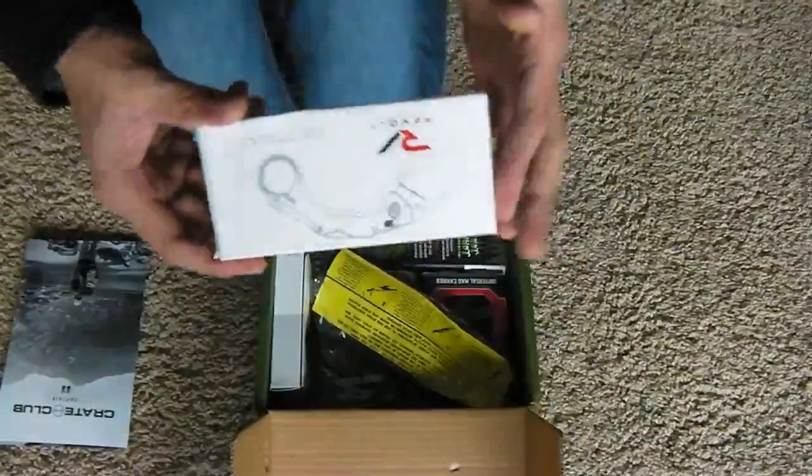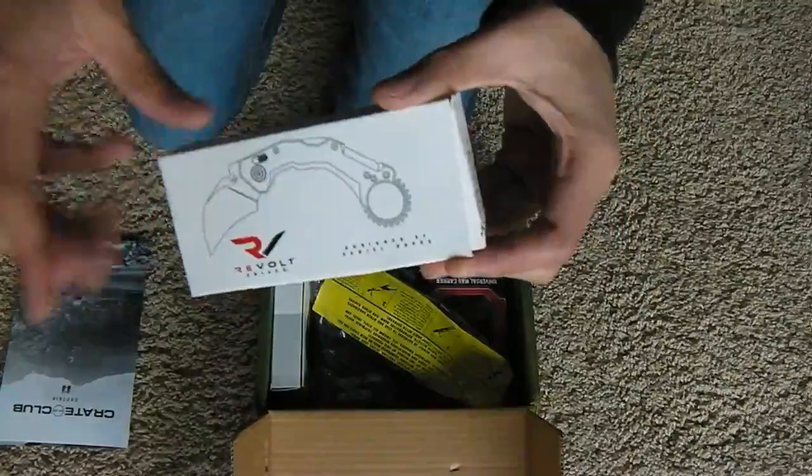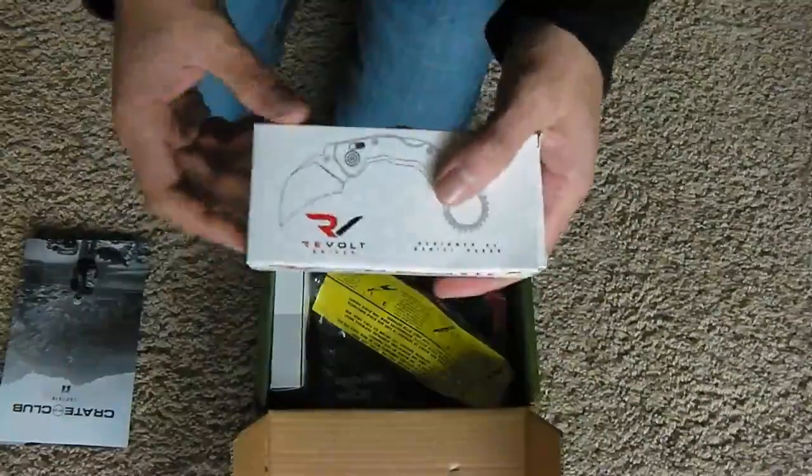First of all, we did this in a video recently — we have our Revolt Knives. Fang Knife. I did a little video on that, and that was pretty cool.